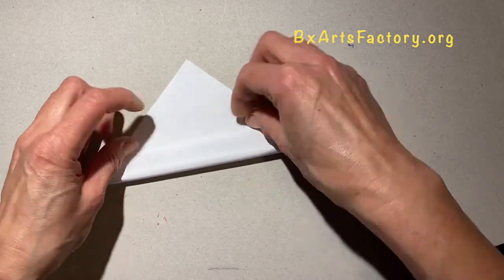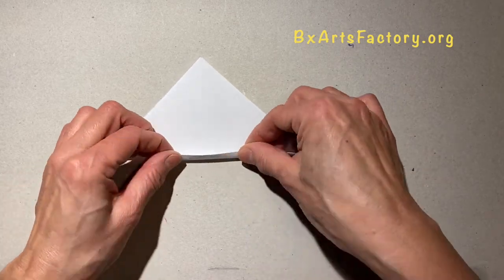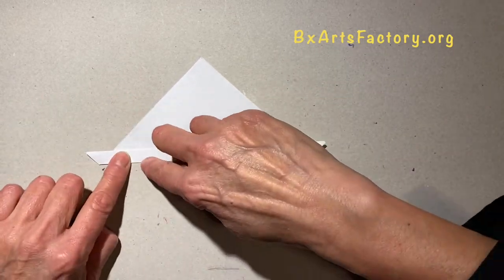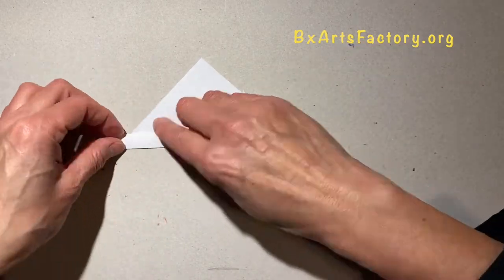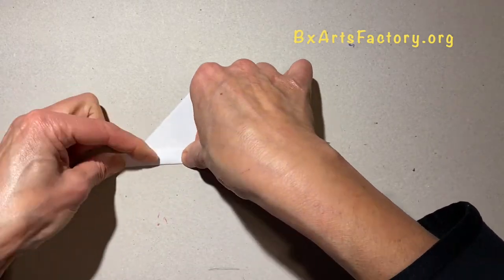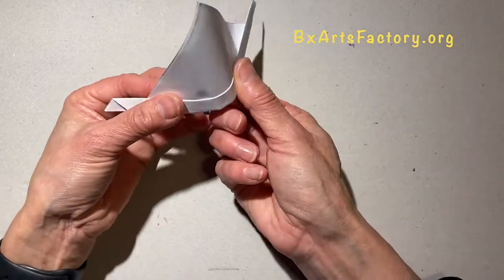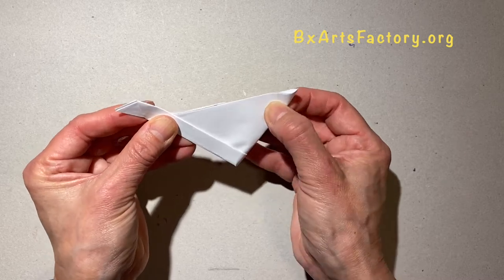Fold the paper in half, making a triangle. Now from the base of the triangle you fold again twice, then fold again to make a small triangle.